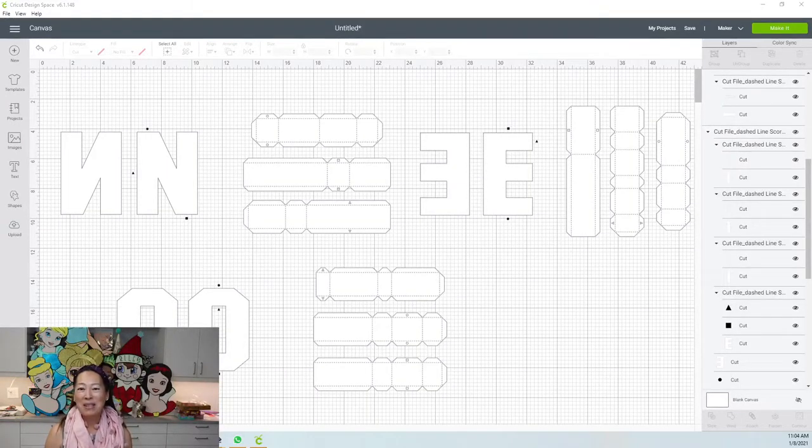Hi, this is Anne from The Useless Crafter. Thanks for joining today. We are just going to be resizing 3D letters, and the reason is because I still get a lot of individual messages on this, so I want to make sure I can show you in a way that makes sense.